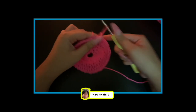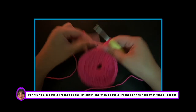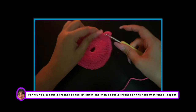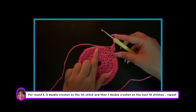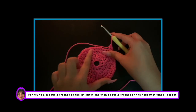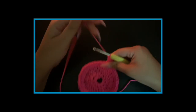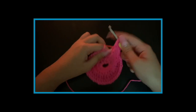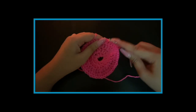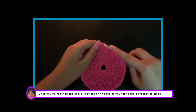Now chain 2. For round 5, do 2 double crochets on the first stitch and then 1 double crochet on the next 10 stitches. Repeat this process till you have reached the end. Once you've reached the end, slip stitch on the top of your first double crochet to close.